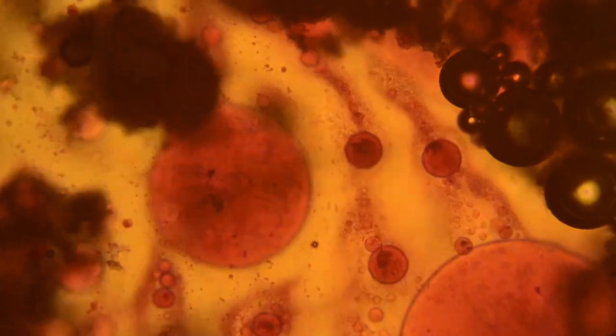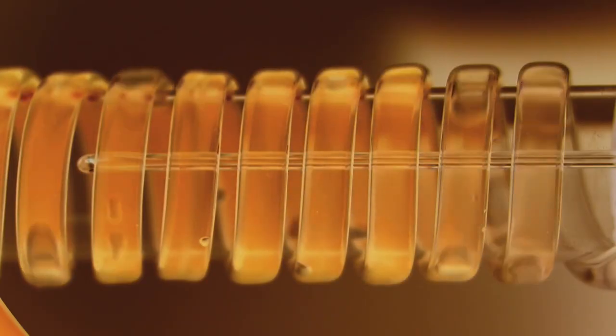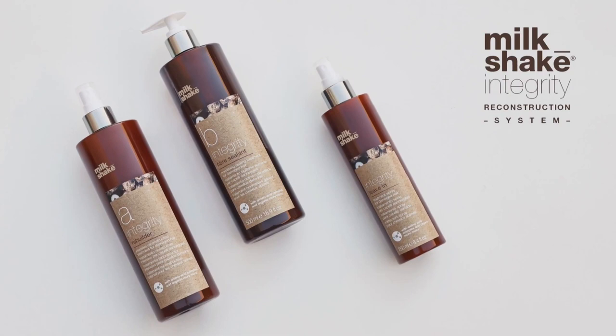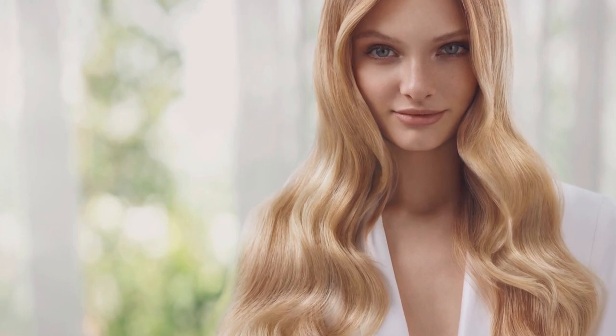The Z1 Concept Laboratories continue in their research for beauty to capture the essence of rarities found in nature and transform these into extracts that are at the heart of the Milkshake Integrity formulas. The Integrity Reconstruction System is the innovative reconstruction system that restores the hair's essential components to give back its maximum beauty potential.